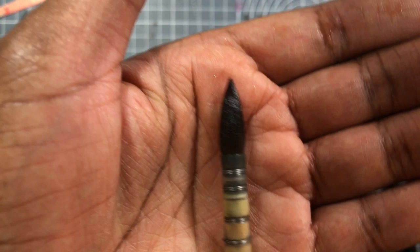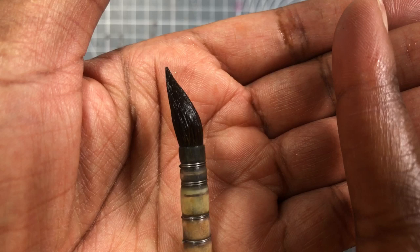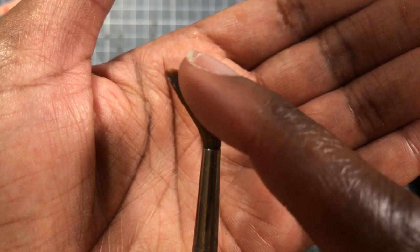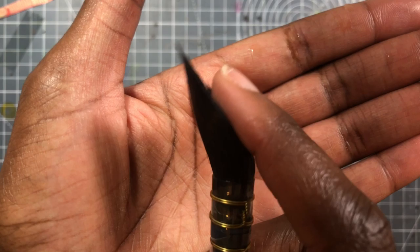I also wanted to show a bit of a difference in snap, because beginning watercolorists may not know what people mean when they say brushes are mushy, springy, or snappy. A 100% squirrel brush is going to be — some people say — mushy. If you push it, it stays in place; it has no resistance against your pressure. A 100% Kolinsky Sable bounces back and retains its shape. When I compare that to the synthetic squirrel brush, it really behaves like a genuine squirrel — it just mushes into the shape of your pressure.